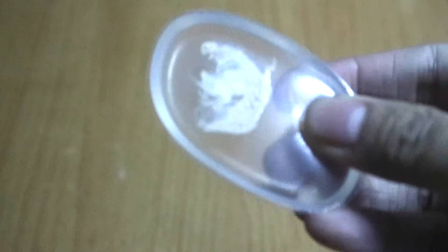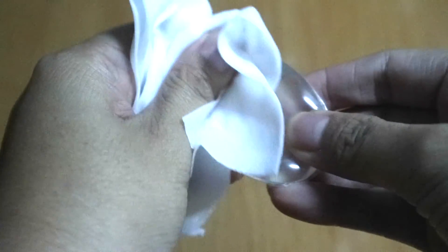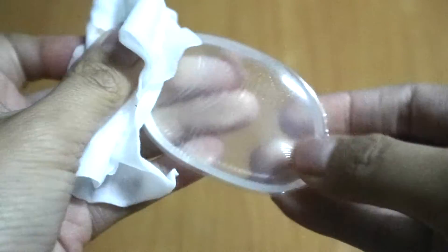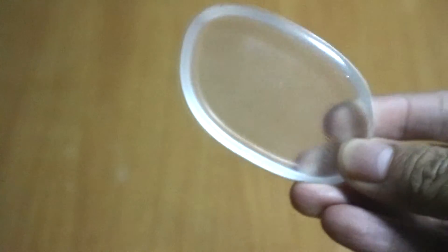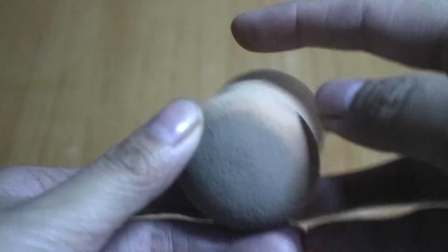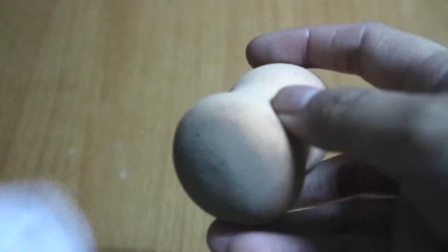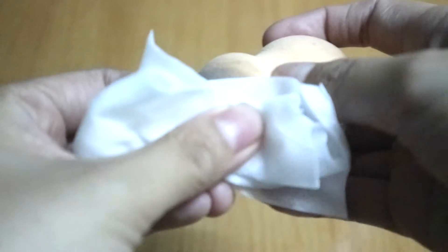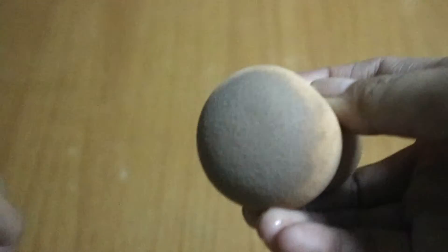Now I'm going to clean the silly sponge using just wet wipes. You can clearly see that by just a couple of wipes the product is almost gone — good as new. I'm also going to try cleaning the beauty blender using wet wipes, and you can see that no matter how hard I try wiping it, the product just won't come off. It's totally soaked in.